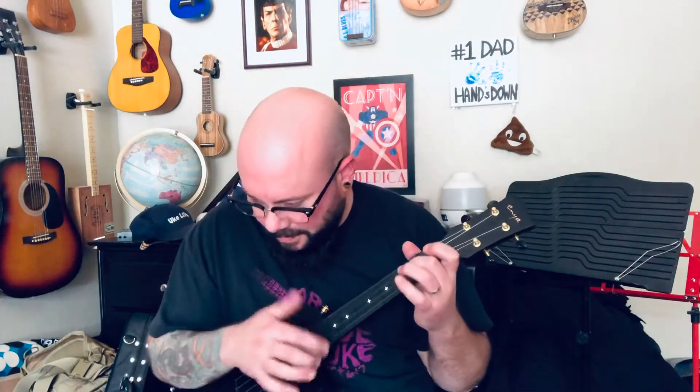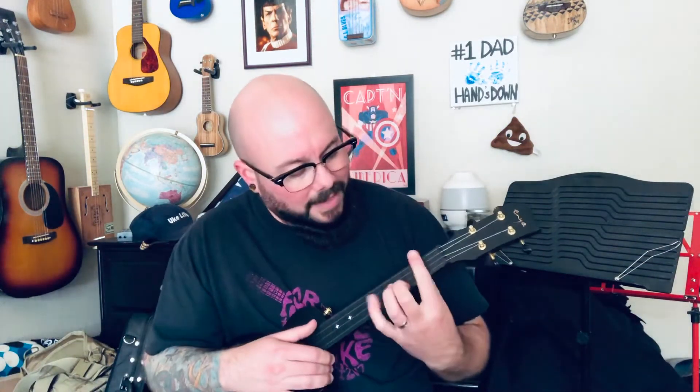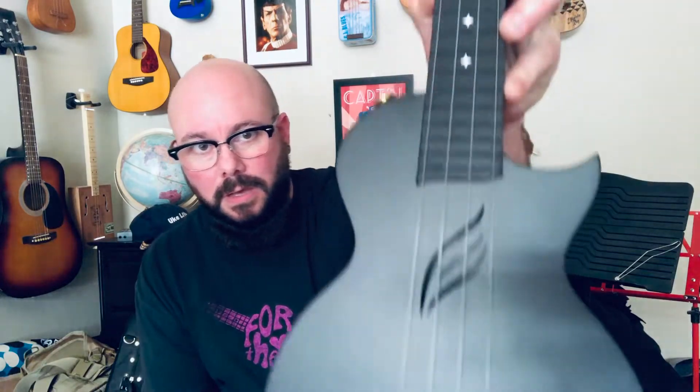Yeah, action looks good. Man, Enya — I don't know how they do it and make things so awesome and so affordable. Their ukuleles are just awesome. I like it, it feels really good. So it's like a travel concert scale, but it feels just a tad bigger. I'm definitely going to take some measurements for my review so I can compare.